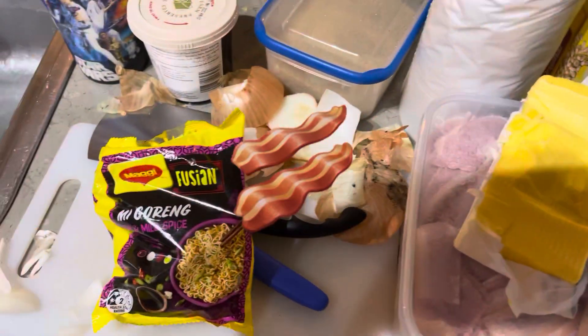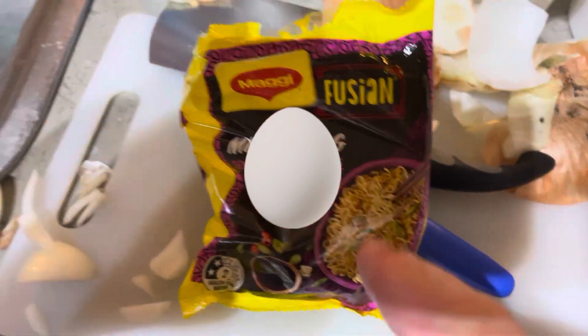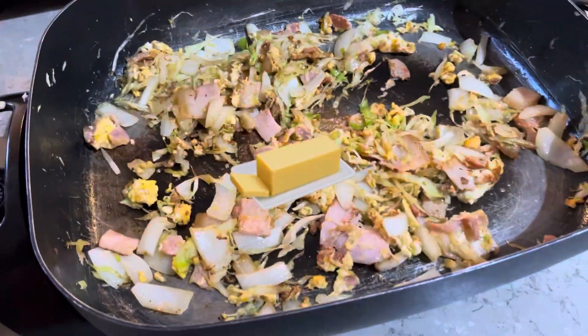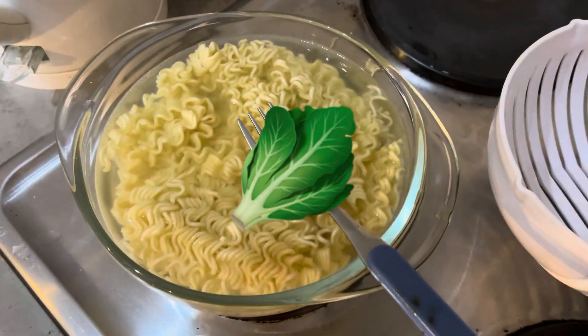Chopped up bacon and onion, put some butter in the pan, put the sweet soy in there. I've put cabbage in there as well, so it's bacon, egg, onion, and all that in there. I'm going to fry these through in a second.